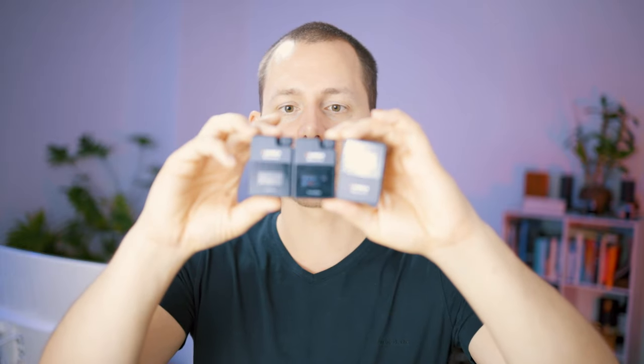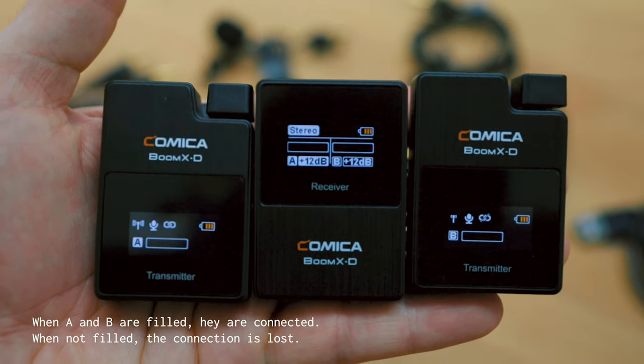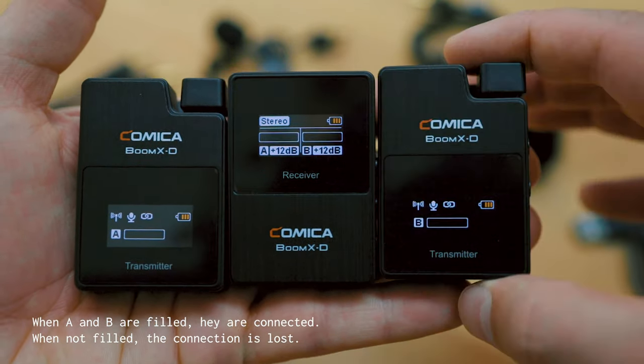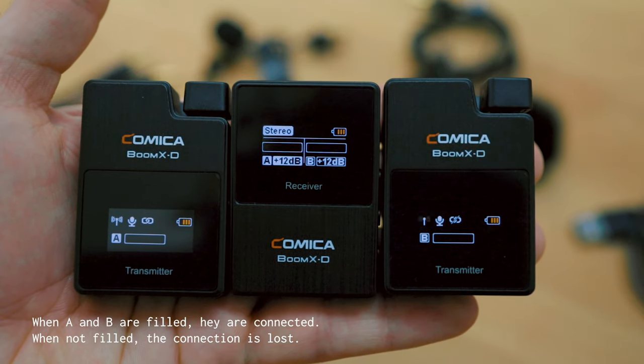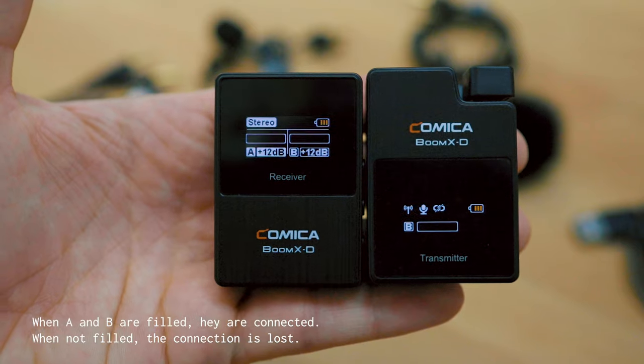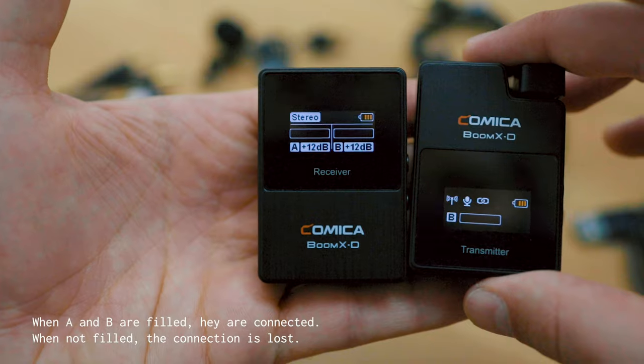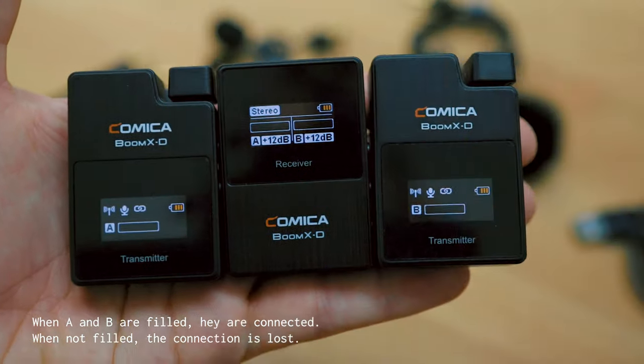A few more things about the Boom X-D2: if you put all three devices right next to each other, the connectivity between the second transmitter and the receiver gets lost a lot. This apparently is because the signals between devices get mixed up and it's no longer possible to differentiate which is which. As soon as you move them apart — about 40 to 50 centimeters between the receiver and the transmitters — the problem goes away. The distance between the two transmitters themselves doesn't really matter.